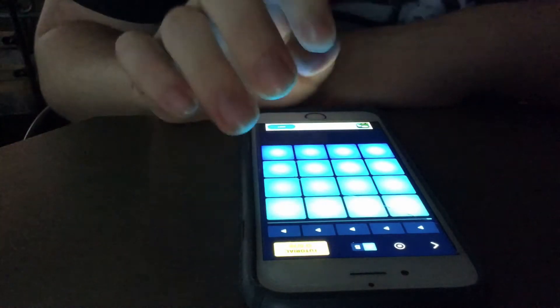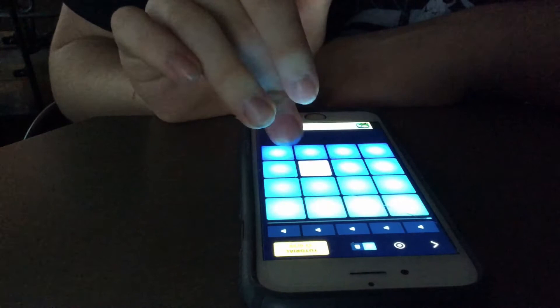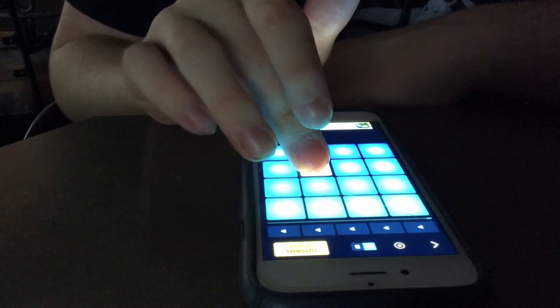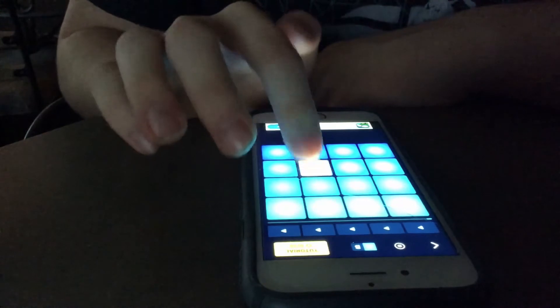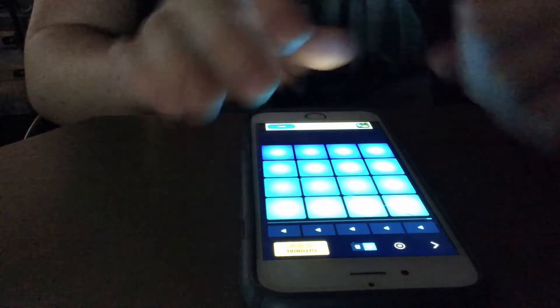I'm missing one note. I want the — sorry, I got distracted.